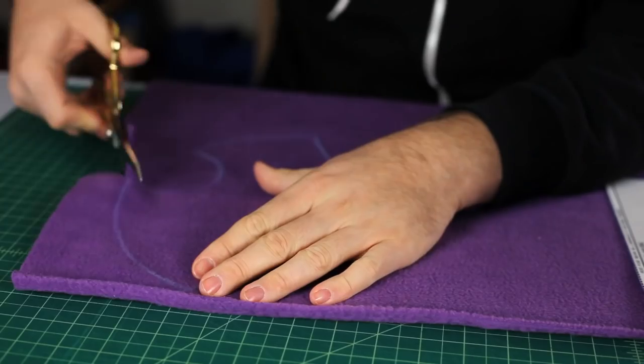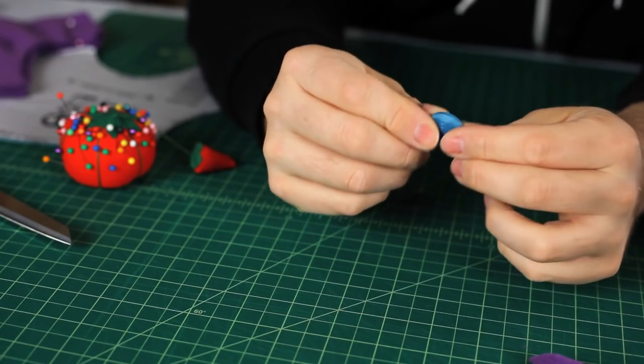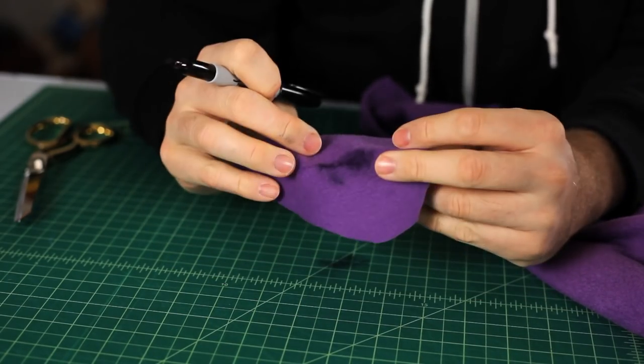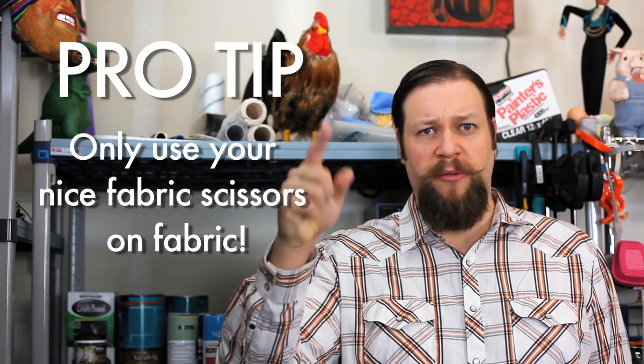Now, using the pattern you bought, you're going to cut out all those pieces. I'm using the oblong pinhead one for this demonstration. This pattern is what good old MVB is made out of. I label the pieces so I remember what they are. I usually use a chalk pencil because it's not permanent. You can also use a Sharpie — just be careful so it doesn't bleed through. Sharp scissors make cutting fabric a whole lot easier. Don't ever use your nice scissors on things like cardboard or foam — it ruins them.